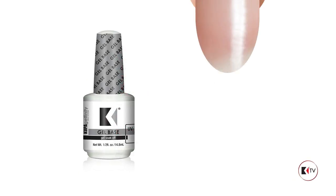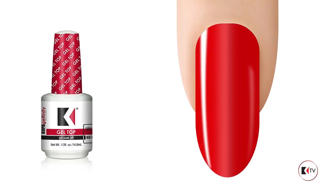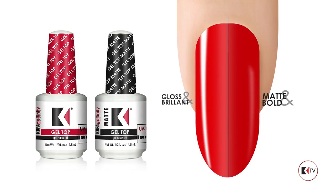Cooppa is proud to introduce Cooppa Base Coat, a superior adhesive between nail plate and gel products without damage to the natural nail. Also, Cooppa High Gloss and Cooppa Matte Top Coats, both no wipe, an excellent sealer, and last two to four weeks.